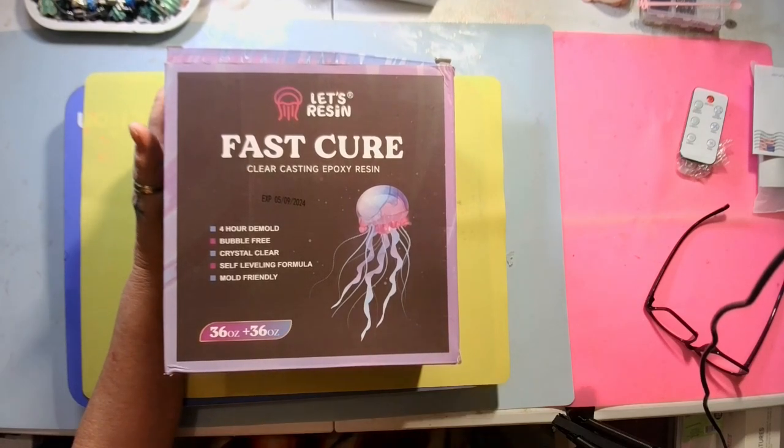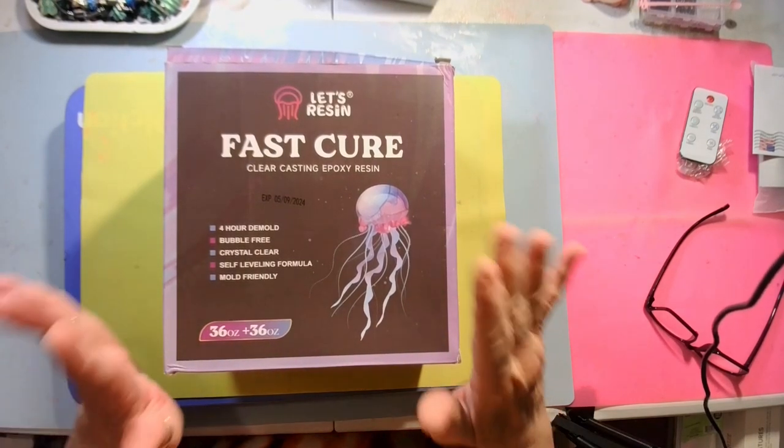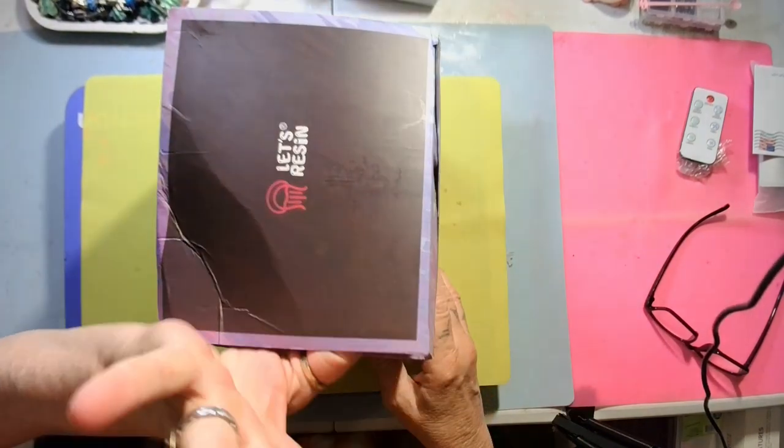You get 36 ounces in one bottle and 36 in the other, which makes 72. This is a kit, and I'm going to show y'all what all is in this box.